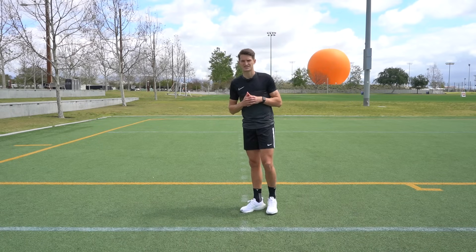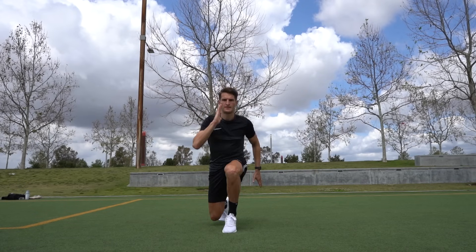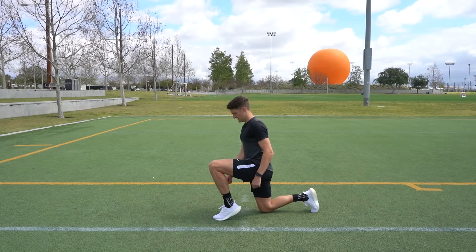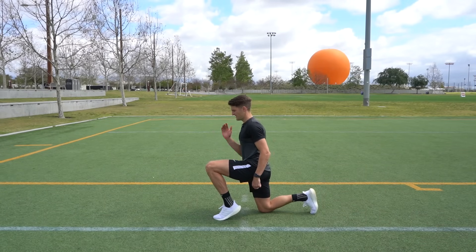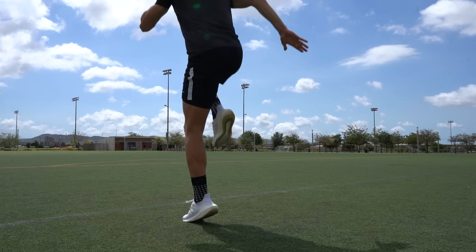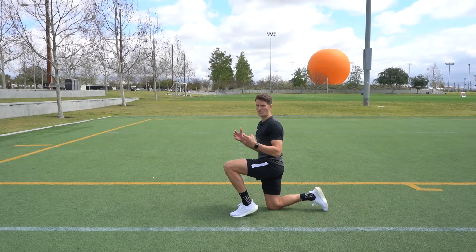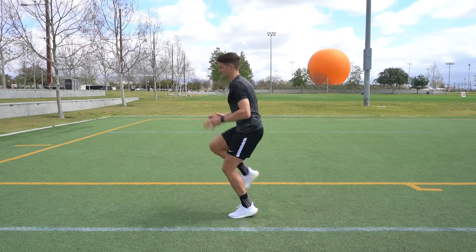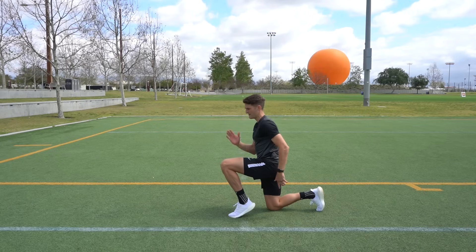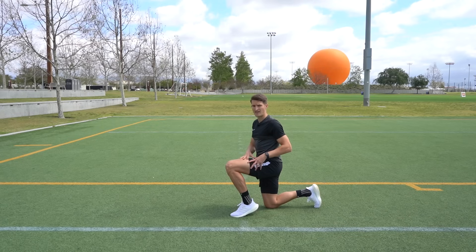After the first couple of exercises you should be warmed up, so we're going to move into something more explosive. We're going to start in a lunge position kneeling on the ground — both knees at 90 degrees — then come up onto the ball of your front foot and drive your back leg up, springing off and landing back in the starting position. We're developing ankle rigidity and activating the hip flexors, but now it's a lot more explosive because we're coming from a lower position with the legs loaded. Go for 10 repetitions on your left leg, 10 on your right, rest for a minute, and repeat for three rounds.